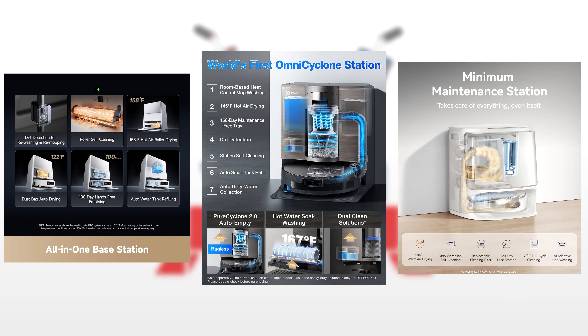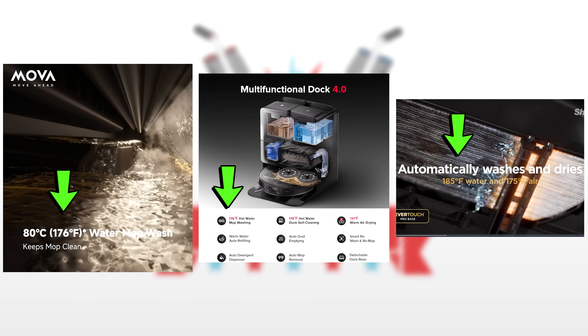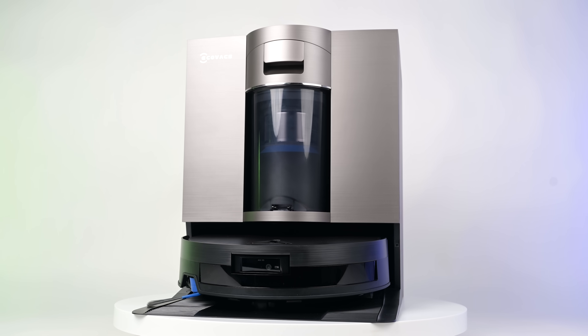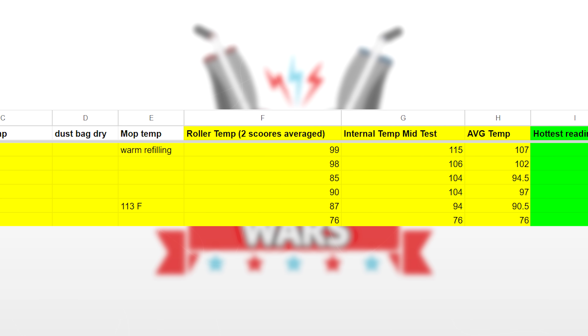We started our test by compiling the officially stated mop washing temperatures from the major brands, focusing on whatever model had the highest temperature rating within a brand's lineup. These top temperatures ranged from the Ecovacs X11, with a high temp of 167 degrees Fahrenheit (75 degrees Celsius), all the way to the Dreamy Aqua10 at 212 degrees Fahrenheit. After identifying each brand's highest temperature dock, we put it to the test and compared the results side-by-side with the docks from the other brands.